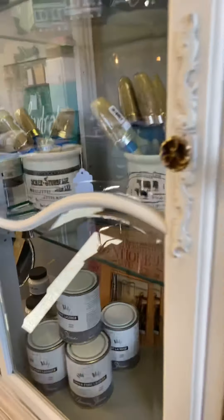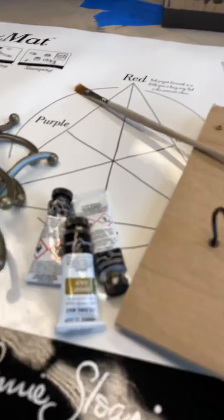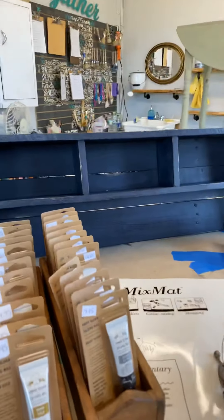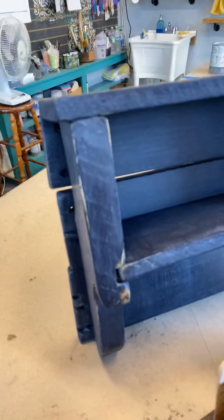What we're going to talk about today is her gilding waxes. Remember I was working on this shelf? Well, it's all waxed now. See how pretty that looks?